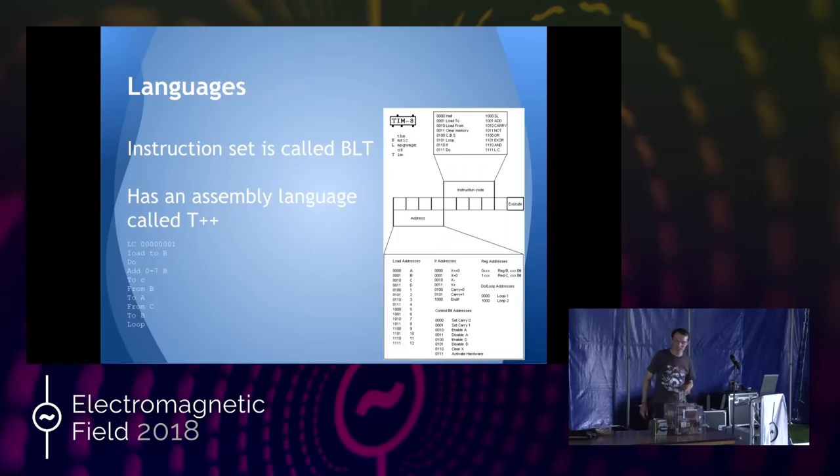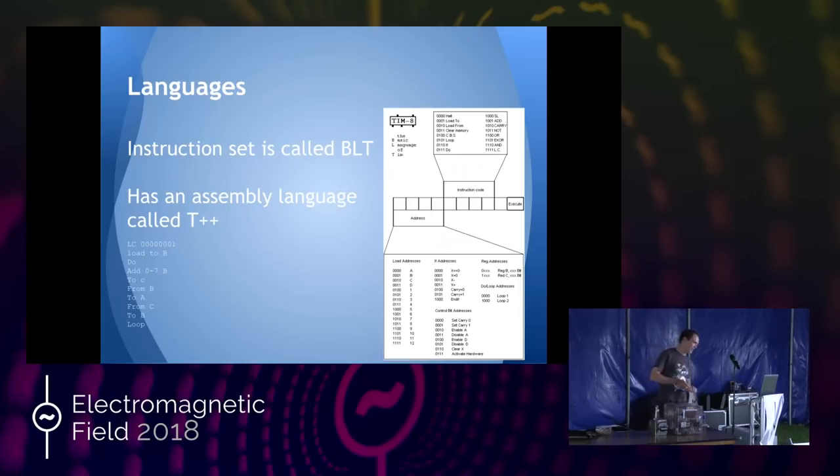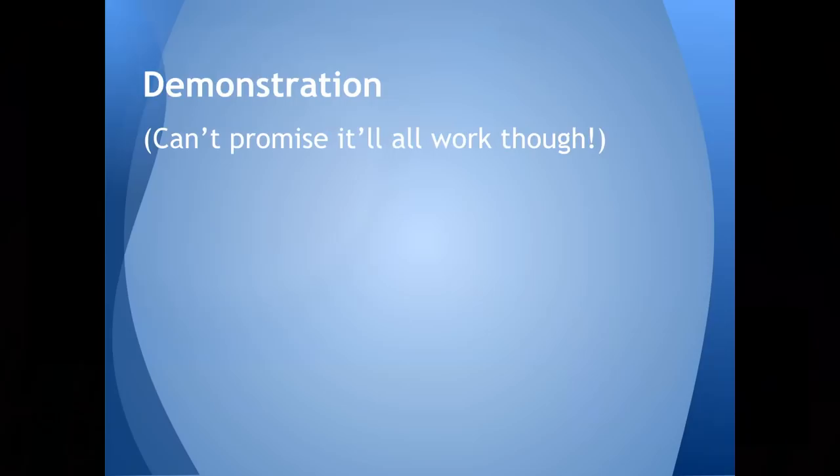Keyboard's next on the list. This then allowed me to write the program that everyone always does when they first do it — the relay computer can now do Hello World, which was very satisfying. We'll give it a try; I can't promise anything.